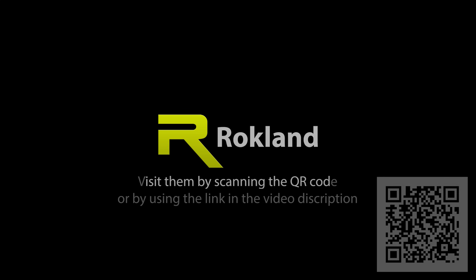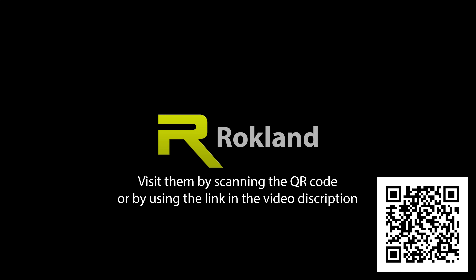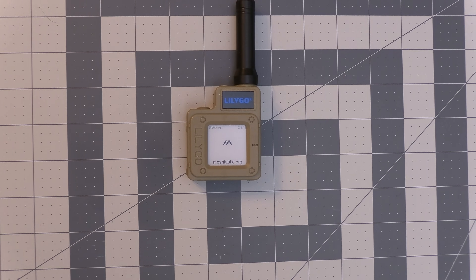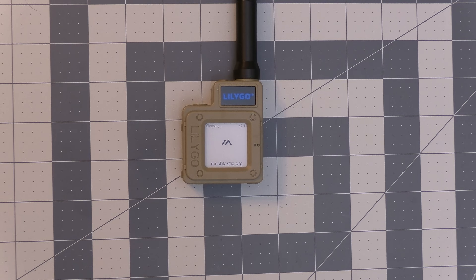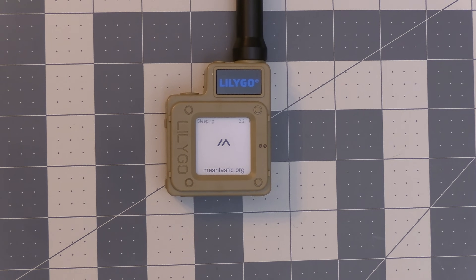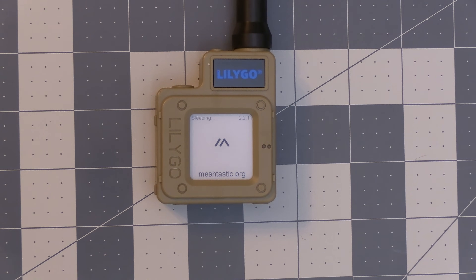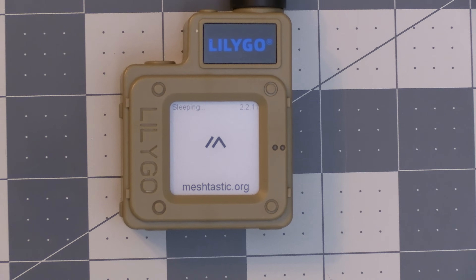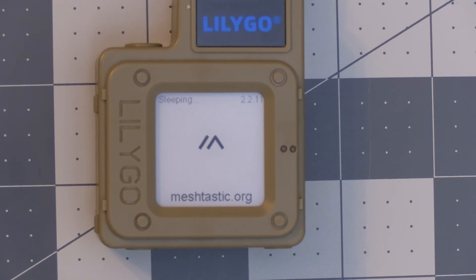Today's video is sponsored by Rocklin Technologies, with a great selection of Meshtastic capable devices and antennas. They've been my go-to store for these and I highly recommend them. The T-Echo was provided to me by Rocklin at a discount for this review, and I've found myself carrying this everywhere I go since I've gotten my hands on it. With that said, even though this is a sponsored video, I'll always give an honest review and do my best to provide information as accurately as I can.